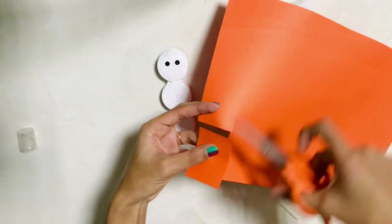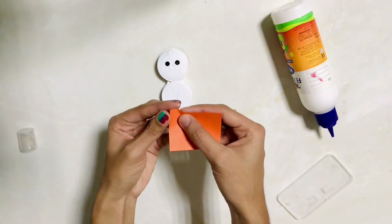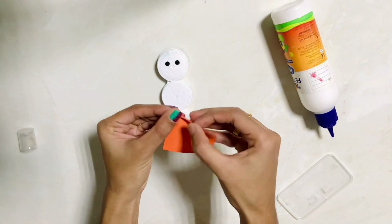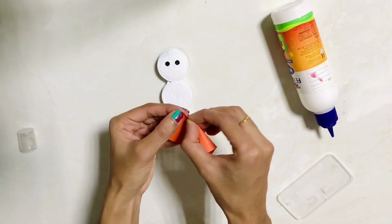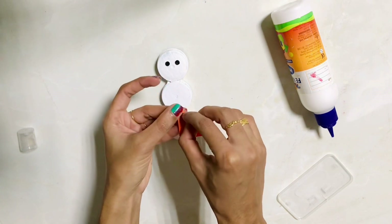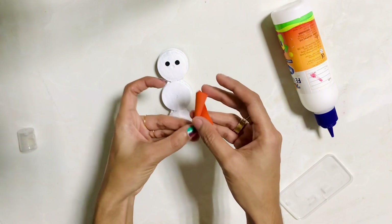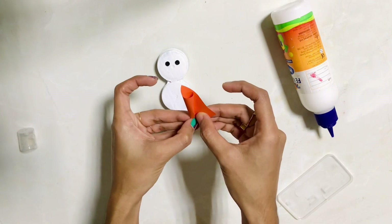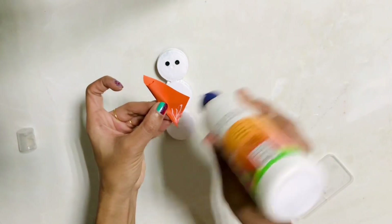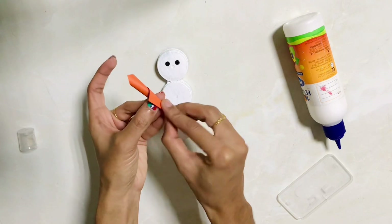I've got an orange piece. This is how to put it on the face. If you start the part of the face, put it on the face. If you want to remove it, you will remove it from the other side — that's why you remove it from the side.